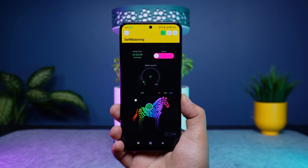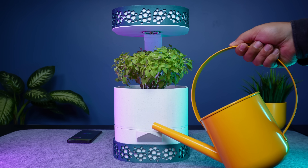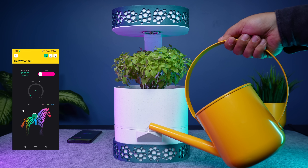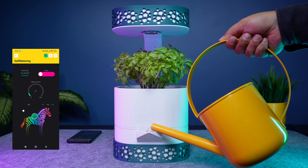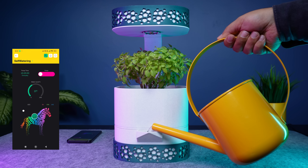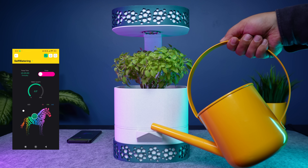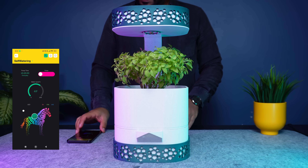For the control side, I created a simple app using a free drag and drop tool. It shows the water level, controls the LED, lets me set pump schedules, and even allows manual start and stop for watering. Here you can see the water level feature in action. As I pour water into the tank, the app updates in real time. At first the readings can fluctuate, so waiting for a short moment gives a more stable level.